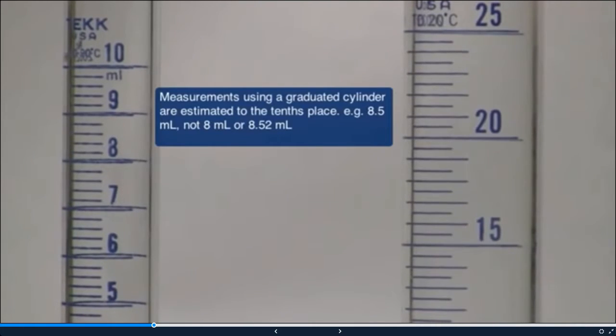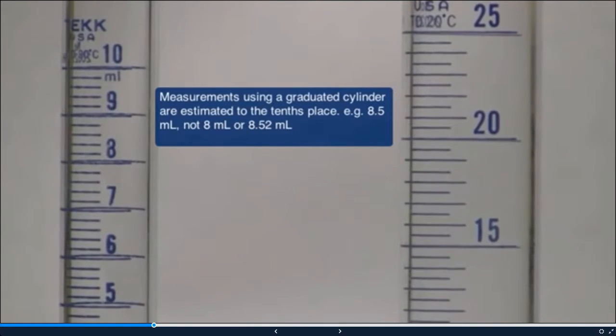When you take measurements, you want to take it to the tenth place. For example, 8.5 milliliters would be a good reading rather than just 8 milliliters or 8.52 milliliters. Let's try to take an accurate measurement of the two liquids in both graduated cylinders.